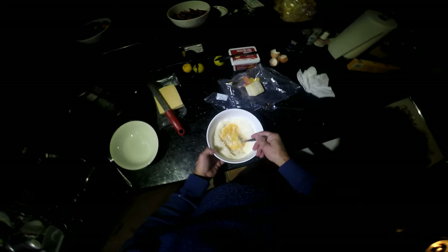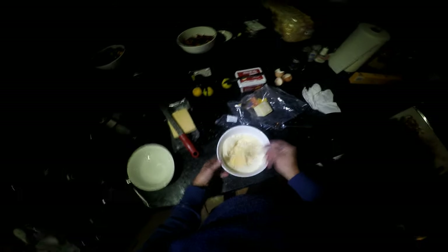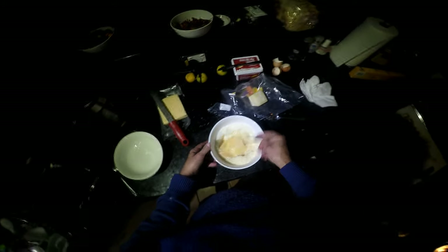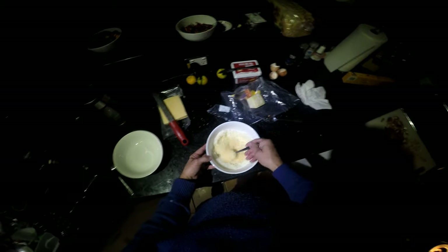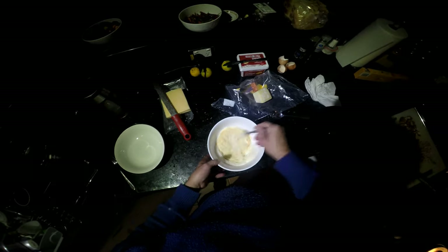Just whip up your eggs. The reason I'm doing it in the big bowl is this is going to be the bowl I'm going to have my dinner in. Basically I am combining the cheese and the eggs together here to make the sauce.